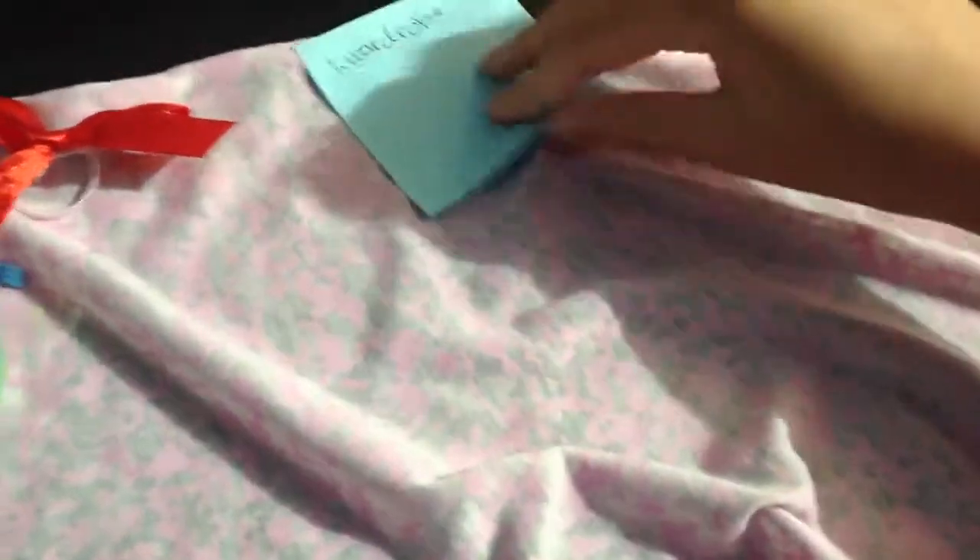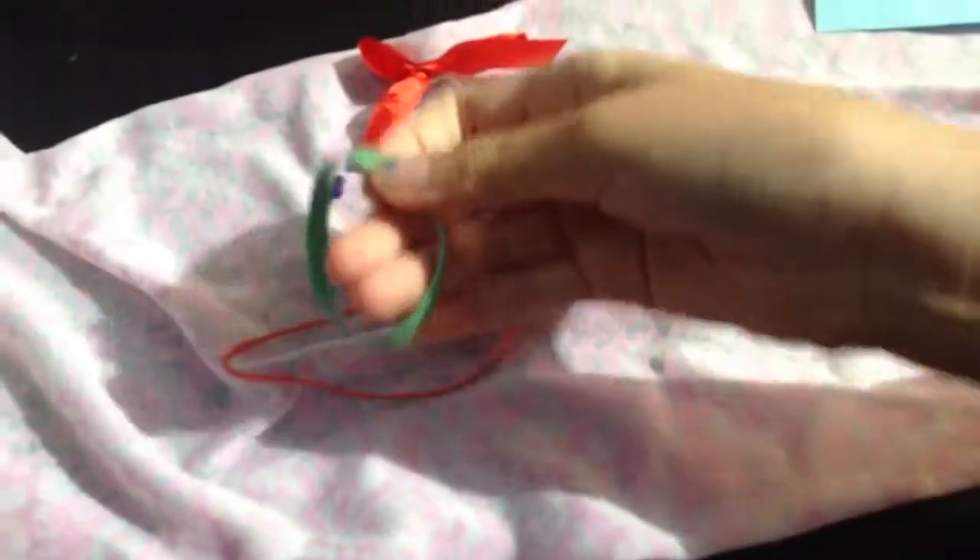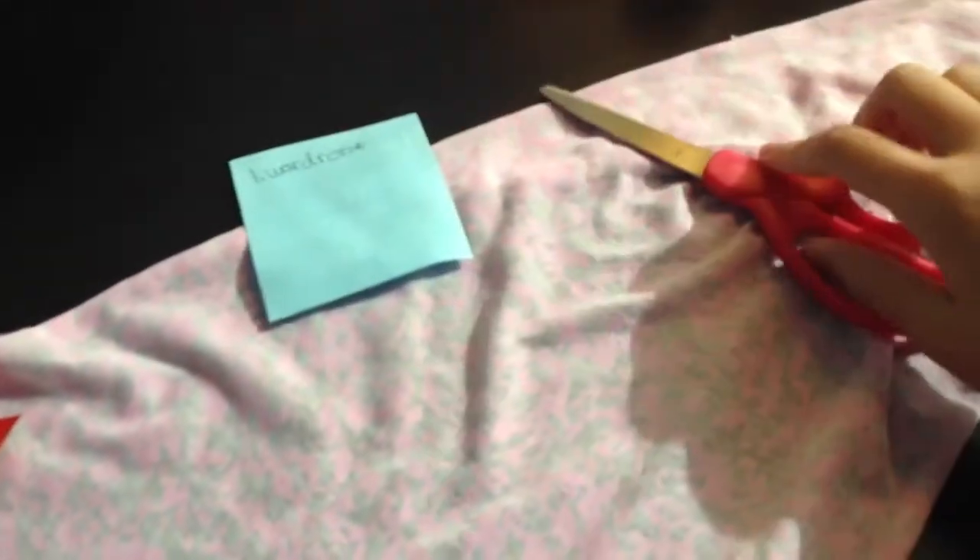My first DIY for you guys is a wardrobe. For this DIY, you will need some rubber bands of your choice, a piece of fabric, and scissors. Let's get started.